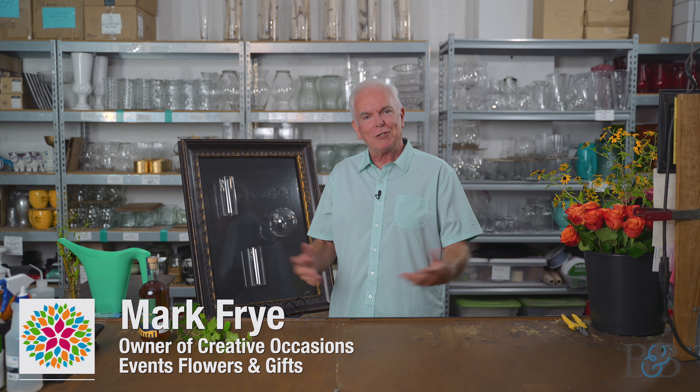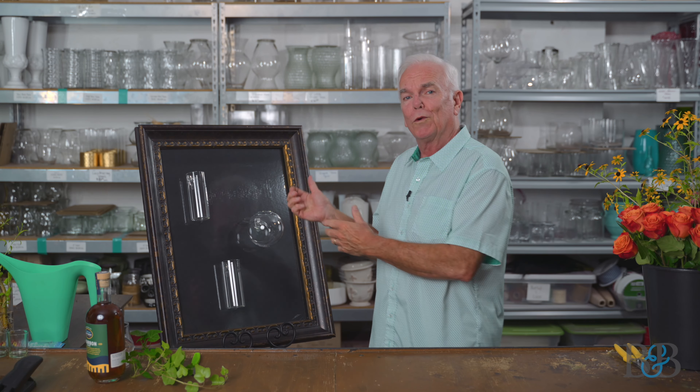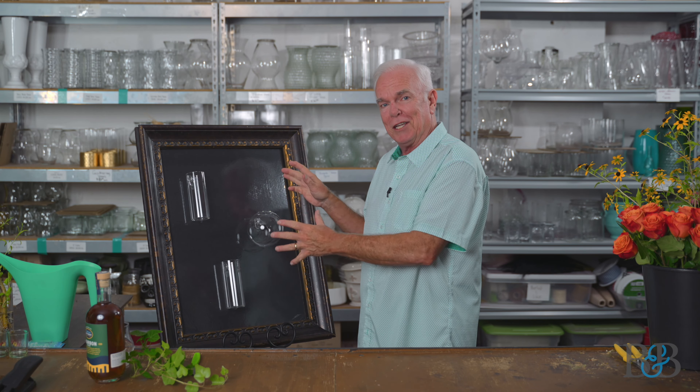Hello, friends. Welcome to another episode of Blossoms and Bourbon. My name is Mark. It's a pleasure to have you here in my workroom.